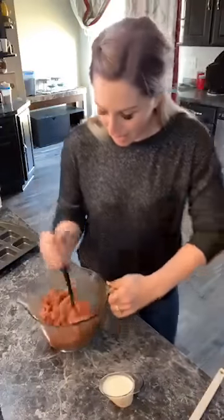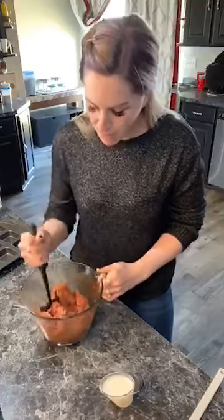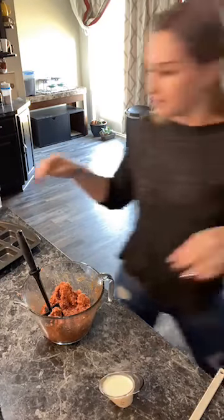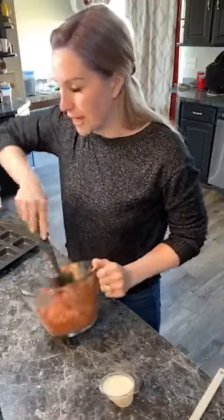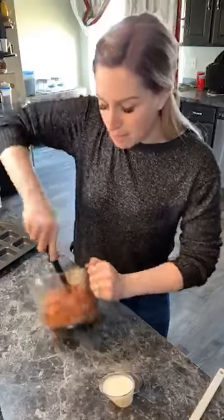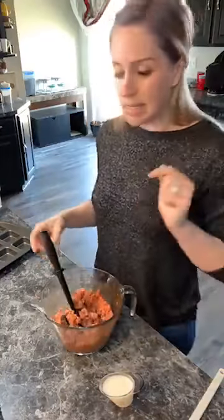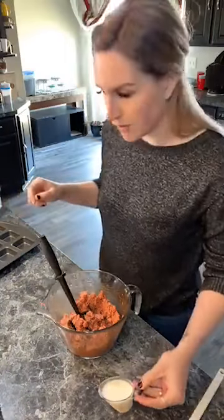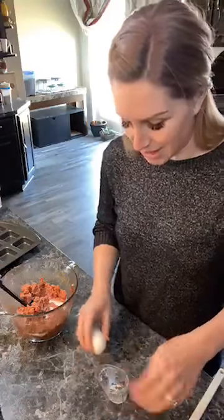So we have our barbecue sauce in here, our ground beef, our bread crumbs, and then we need to add in the remaining meatloaf ingredients. You are reserving a quarter cup of barbecue sauce to baste on top of our meatloaf when it's done. Inside the meatloaf we want to add in a quarter cup of milk and an egg.